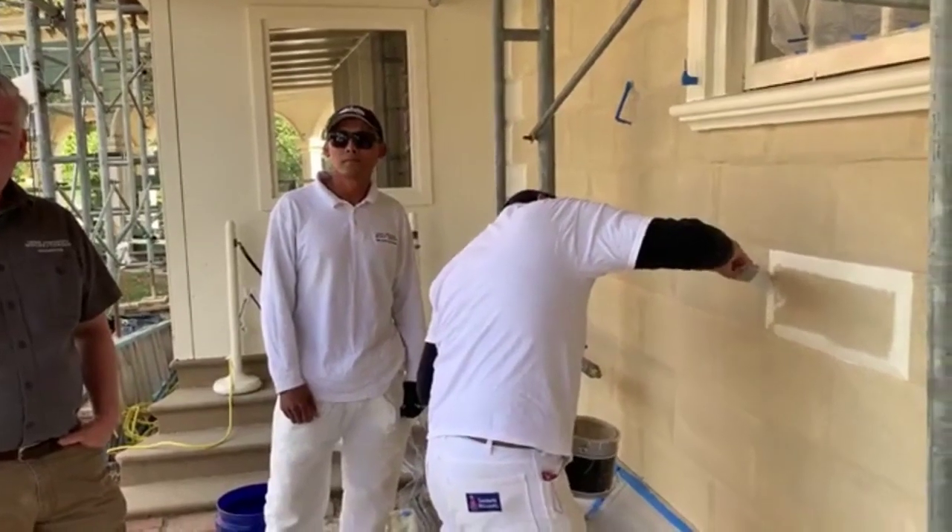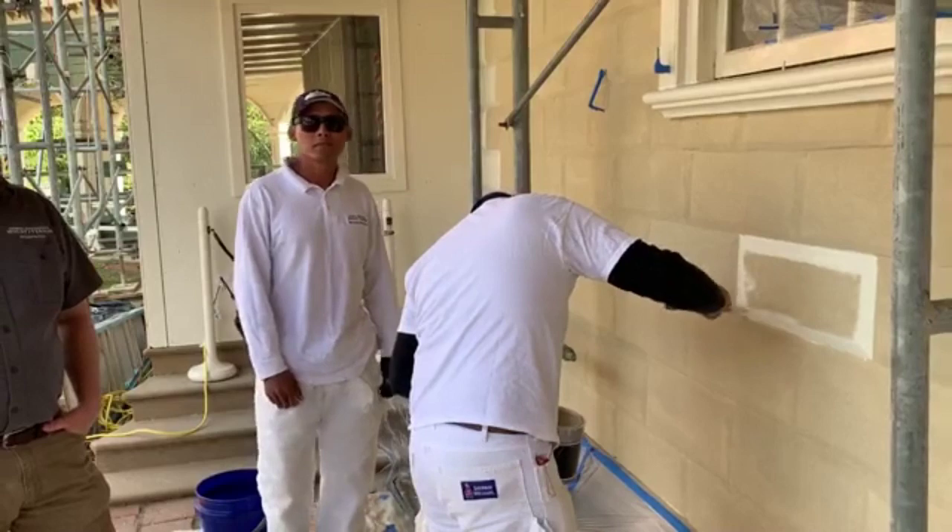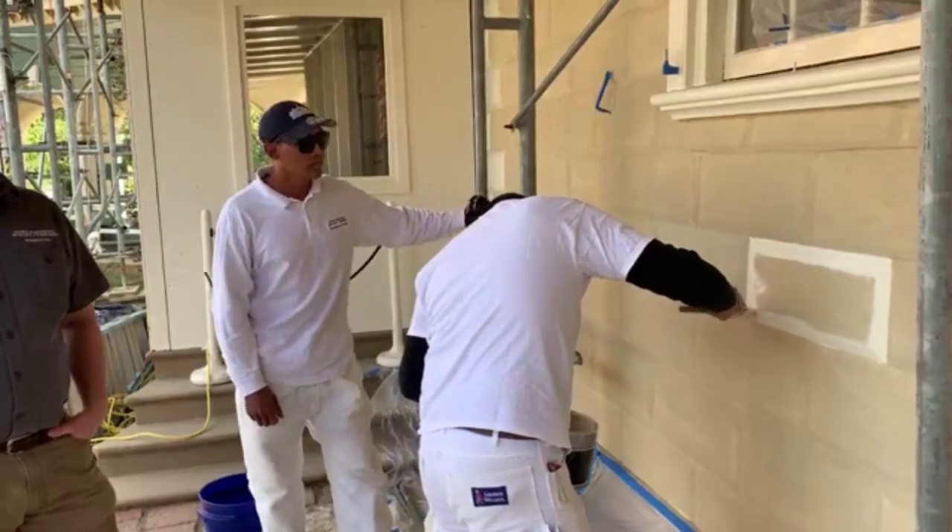Megan is wondering how long you anticipate this layer lasting. We're hoping at least ten years.